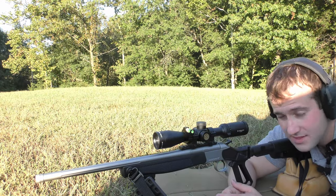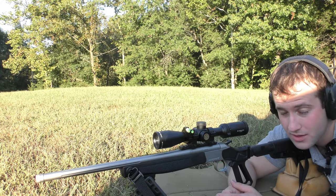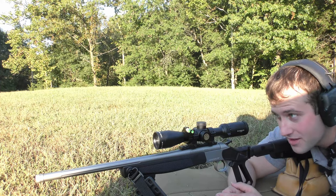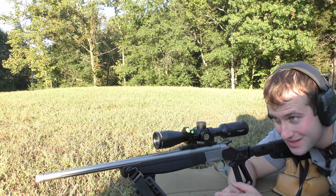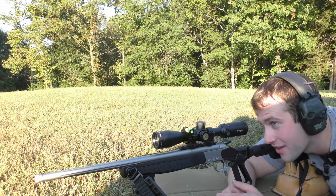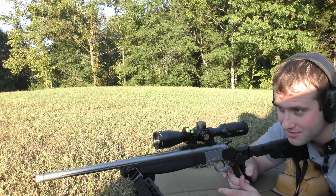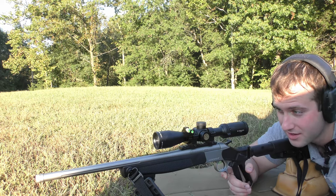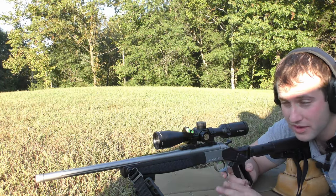I have no idea where this thing is going to hit. The first shot was on a clean barrel and it was so high it barely hit paper, so I moved the point of impact down 2.4 mils. I'm fairly confident it won't hit the GoPro but you never know. For YouTube's sake — we're on a private range, this is a single-shot rifle, we're on private property, no bystanders, and we have a safe backstop.